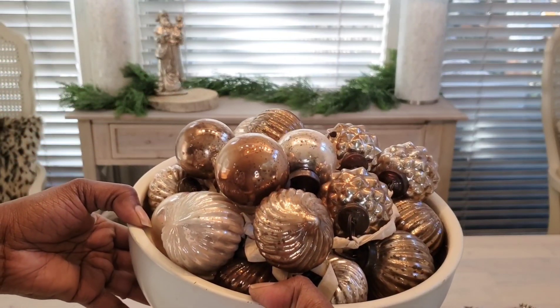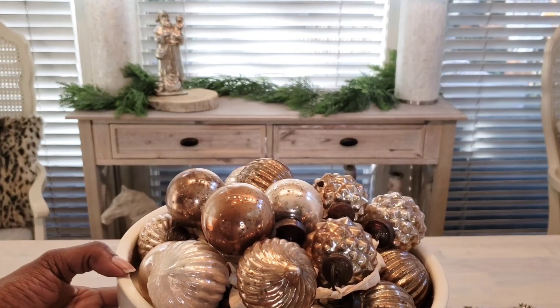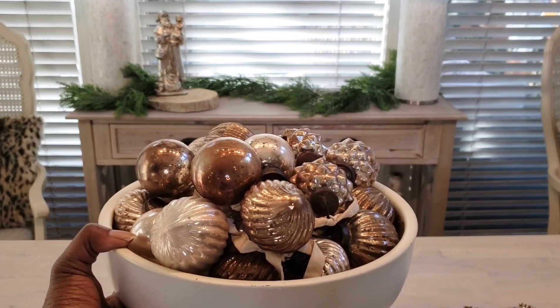I have this big garland that I used last year on my living room mantel. This year I'm going to place it in a bowl and put it on the table.